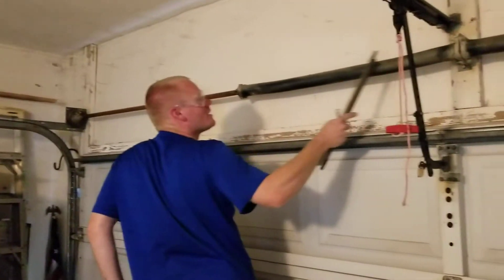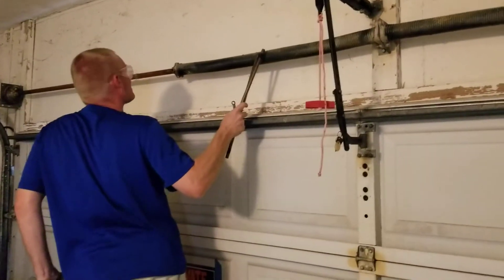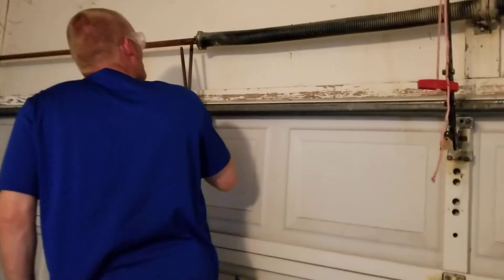Alright, what we ran into is the spring here. It coils up on itself. That one looks like it may be okay, but this one's got a problem — it's actually split off our mark.